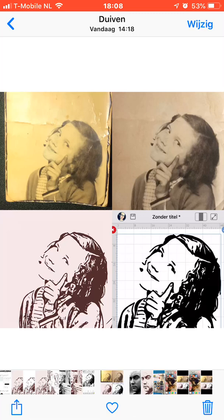Hello, I promised to make this video about how I trace my pictures. I do it all with my iPhone and my iPad. Today I'm going to show you how I do it on my iPhone.